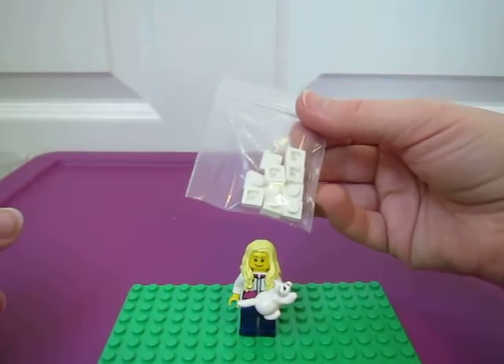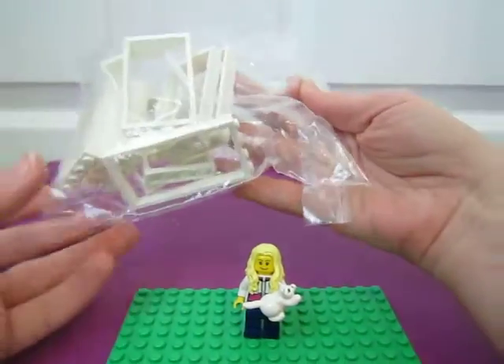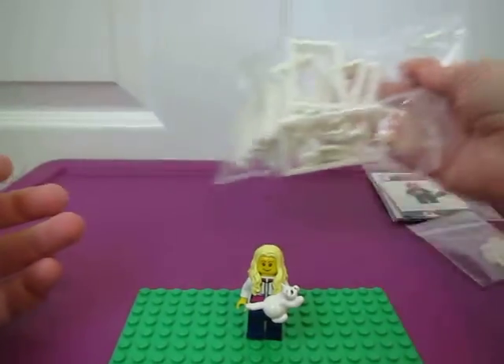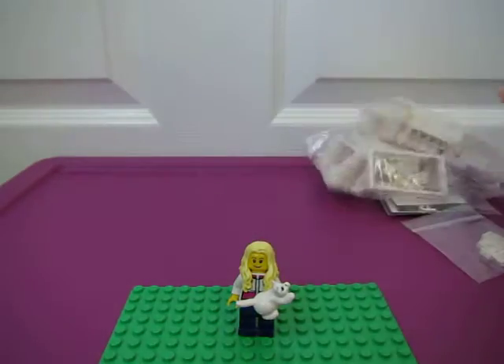I got some 1x1 whites. Some of these are for the Taj Mahal, some for my other project, and I can't remember right now which is what, except for these. These are those window door frames — those are for my other project. Got more 1x1 whites, those are for my other project too.